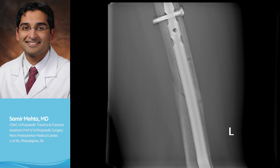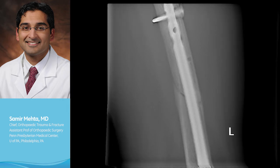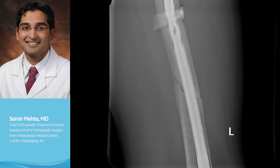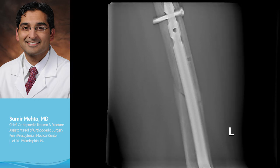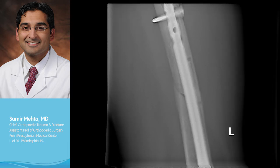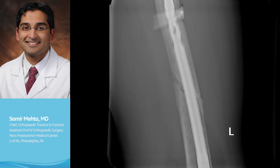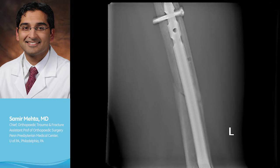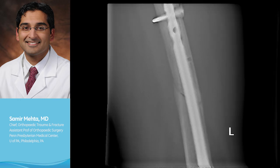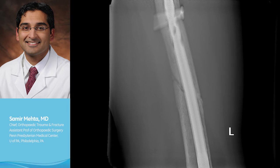That does take some getting used to. You have to re-accommodate and realize that you're not going to see a lot of noise or artifact from the metal if you're not in the layer of the metal, and you can get more bony detail. The level of detail is surprising, and when I go back to standard radiographs, they seem blurry — you're not seeing that level of quality of detail depending on what layer you're in.